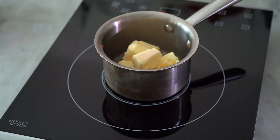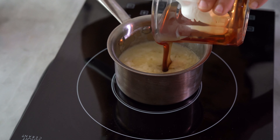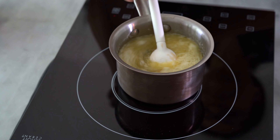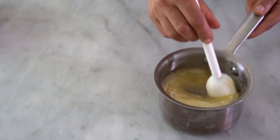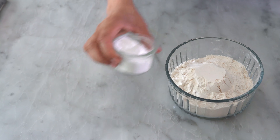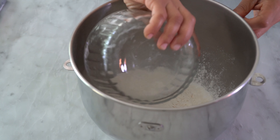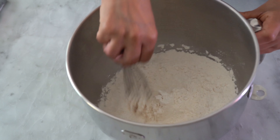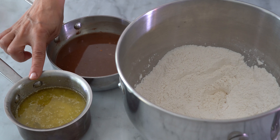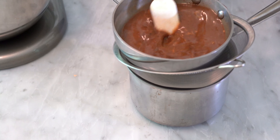Now melt the butter, then add the honey. Make sure you use your best honey, because you're going to taste it in this bread — it's a very important ingredient. Next, mix all the dry ingredients: the flour, salt, and baking powder. Most recipes use half rye flour and half bread flour, but here I'm using 100 percent bread flour.